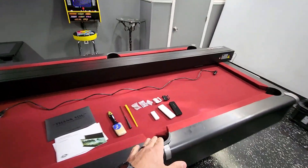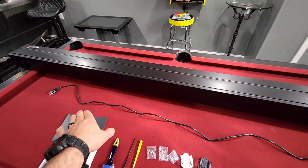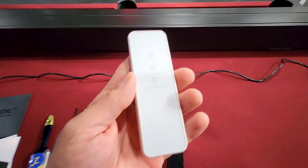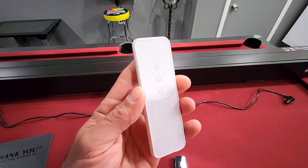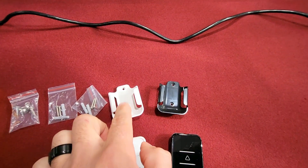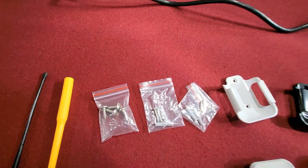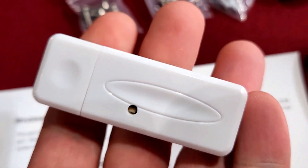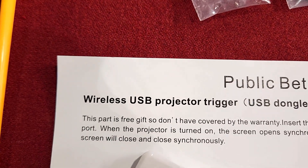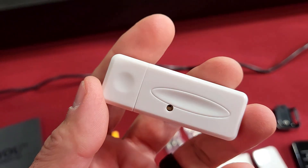Before we dive into the projection screen, let's go over what it comes with. You're going to get a power cord — a nice long power cord. You're also going to get a couple of remotes, which is nice: one is an RF remote and one is an infrared remote — a real sleek design. It does come with some mounting brackets and hardware for that. You're also going to get a USB dongle.